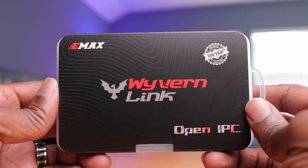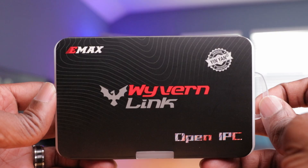Let's open this up and see how it looks. Shout out to Emax for this redesigned box — it looks pretty good. In fact, it looks like it's ready for a retail store with these little hooks right here. You can just hang this up on your shelf, and it looks a lot better than the original boxing.